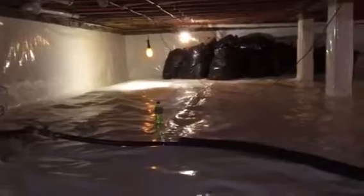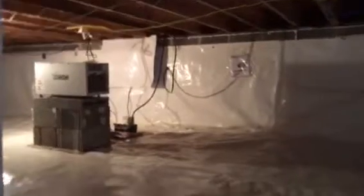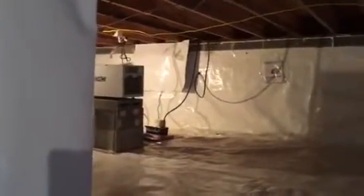This is our standard 20 mil on the ground, 12 mil on the walls, Moisture Medic model — Sylvain model 18-20 with a condensate pump.